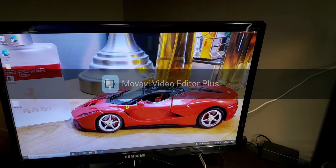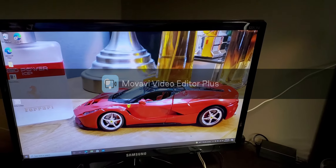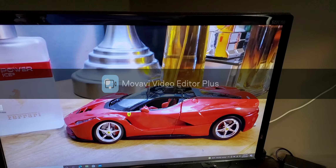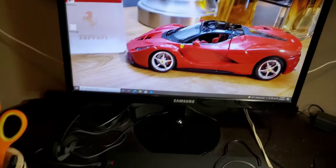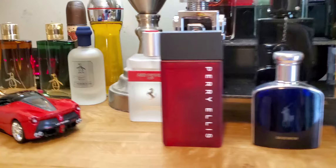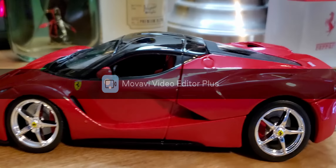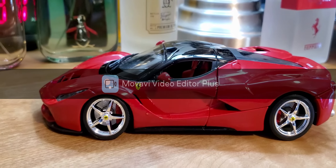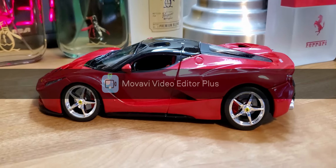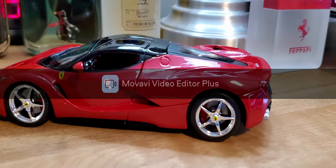This is just a short video showing you the pieces that it takes to build this Ferrari next project. This is what it looks like completed, and following will be the pictures. Very good-looking car. These are die cast.